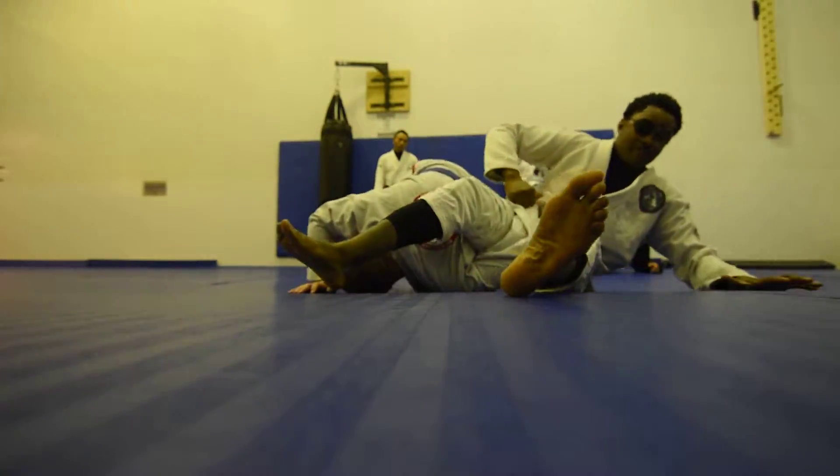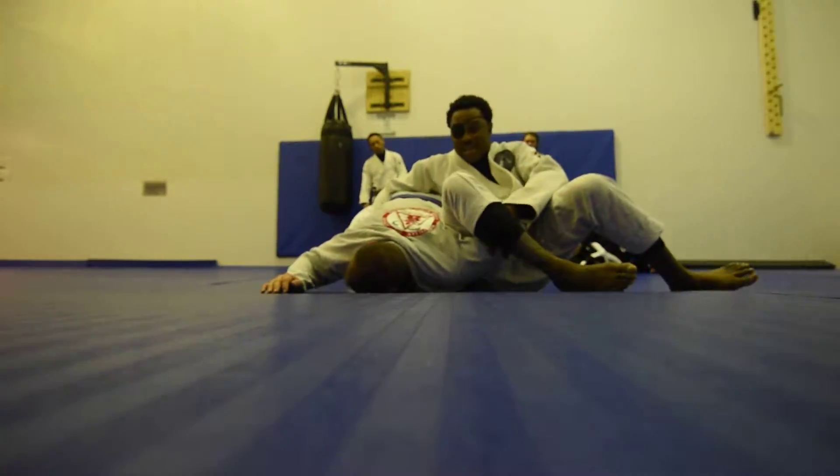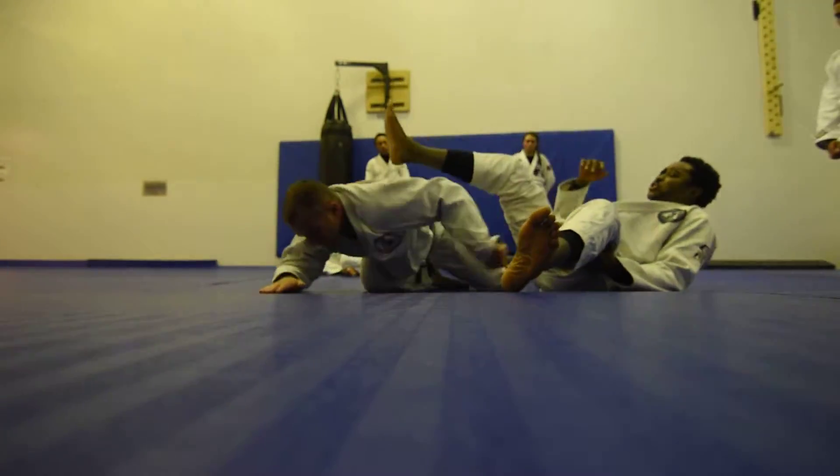I turn, come up, switch. Hand off his elbow, control his hip, and then crush the shoulder.